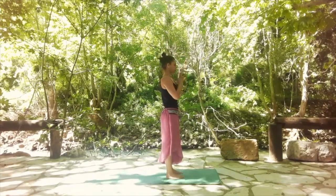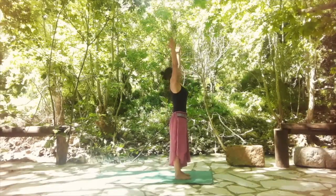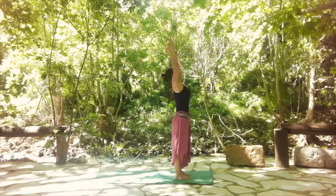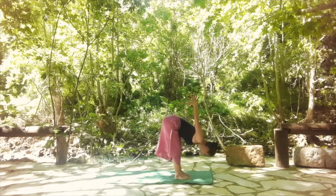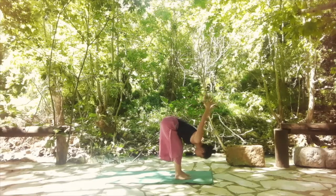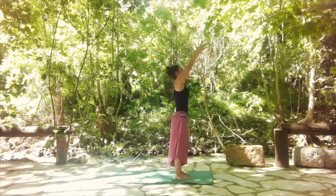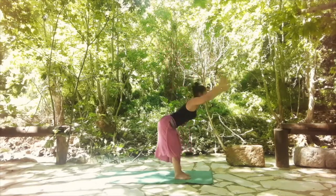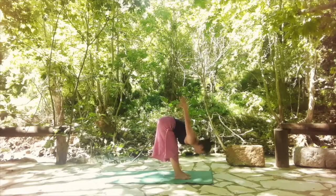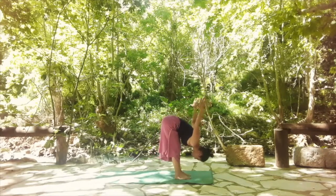Bring the arms in front of the heart. Inhale, lift your arms up. And exhale to fold forward, bringing your palms all the way up into the sky. And again, inhale, lift up into standing, lift the arms up. Exhale, bend the knees, bring the arms, the fingertips toward the sky.